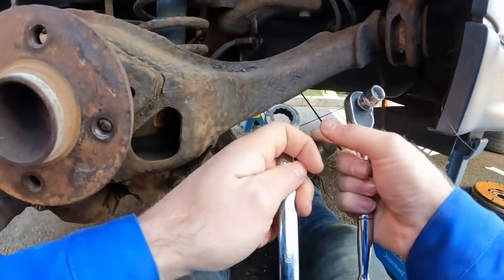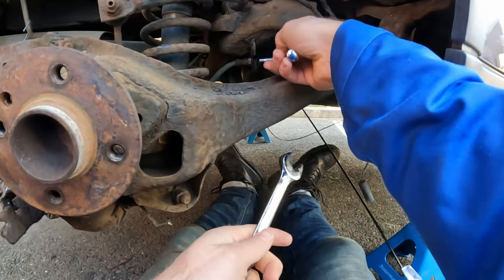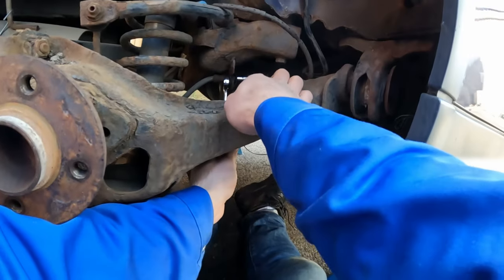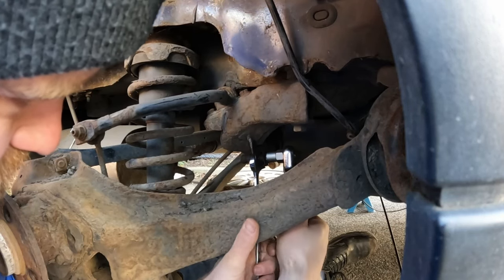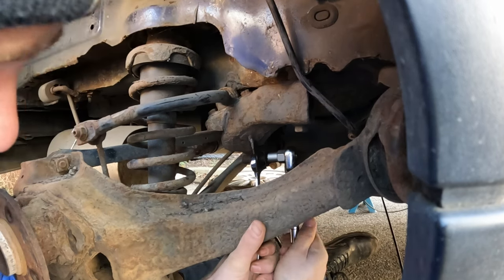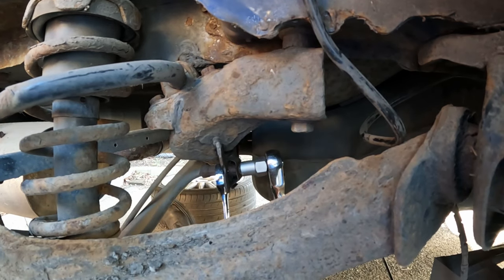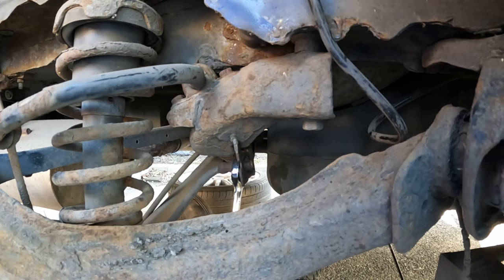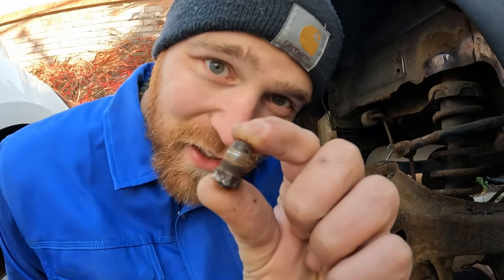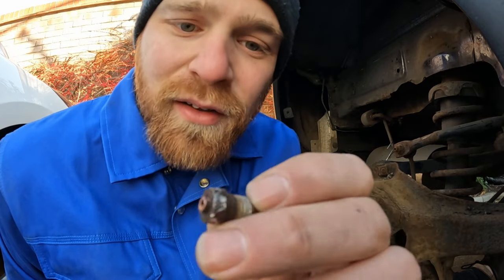Now that I've got the pipe positioned, I just want to give it a quick go to see if I can get a regular socket on this union before I have to use the bolt removers. Nope — bolt removers it is. Look at that ladies and gents — finally that is coming out!